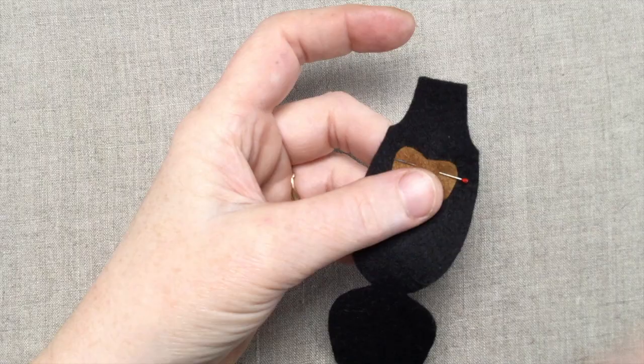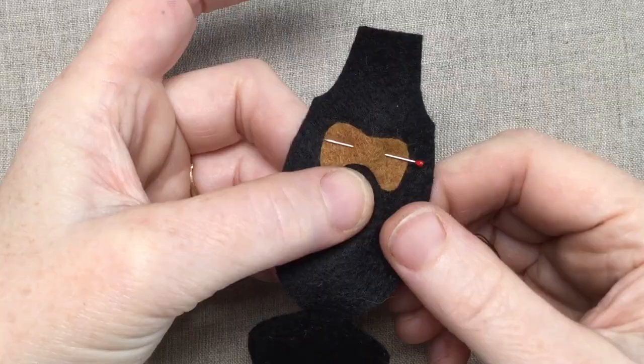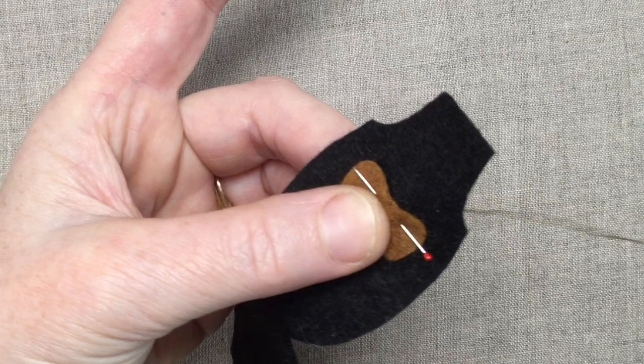If you want to add on the chest piece, you can do that now before assembling the body. Use an edge-to-surface whip stitch to attach the chest piece. Each stitch is made in two passes: come up from the back and catch the edge of the chest piece, then pass from front to back skimming the edge of the felt. Continue all the way around and knot off on the back side of the body.